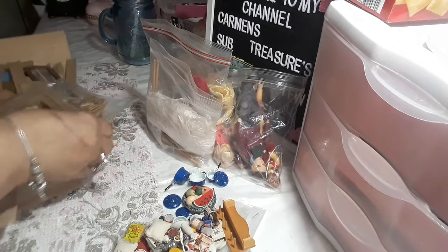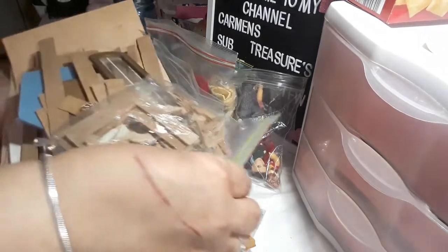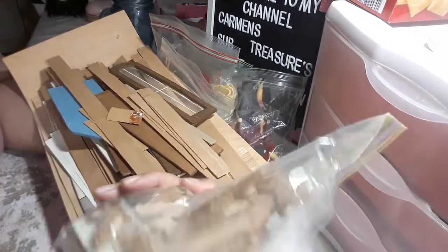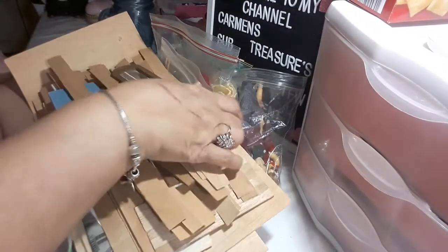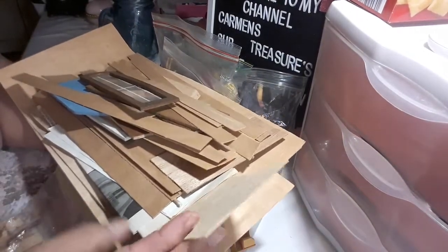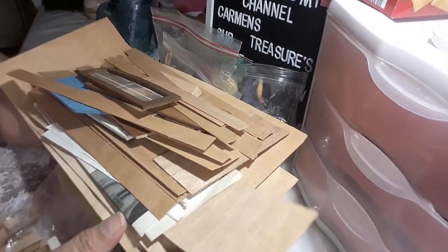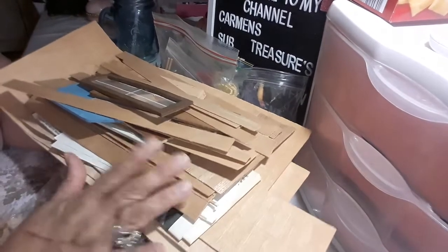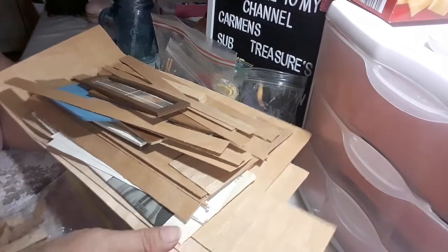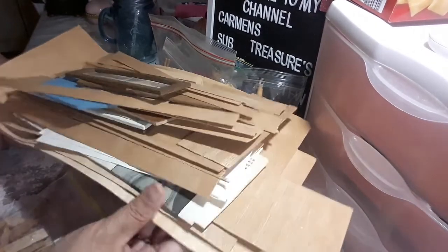I got a whole bunch of wood pieces that I don't know what they use this for. Frames probably — was a house they were going to put together, but that wasn't there. I know this is probably a door. Anna, what can I use this for? Give me an idea. I know you're looking at this video, so let me know. I don't know what I can do with this, but all this was in there too.